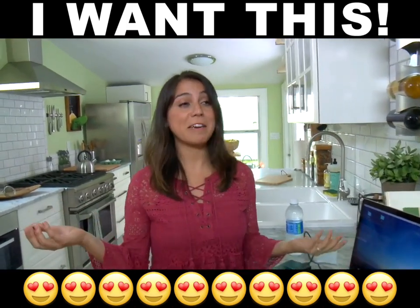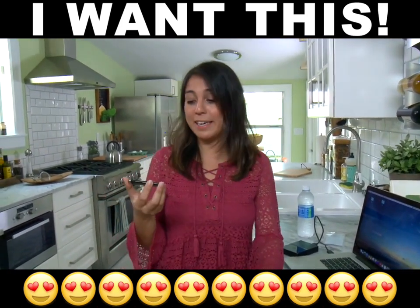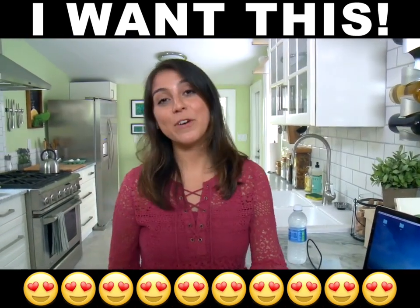Well, the photo stick works. I did not think that this little USB-looking thing was gonna save all my pictures, but it definitely did. Now my photos are saved on here forever and they're safe. I'm a believer now. Thank goodness for the photo stick.